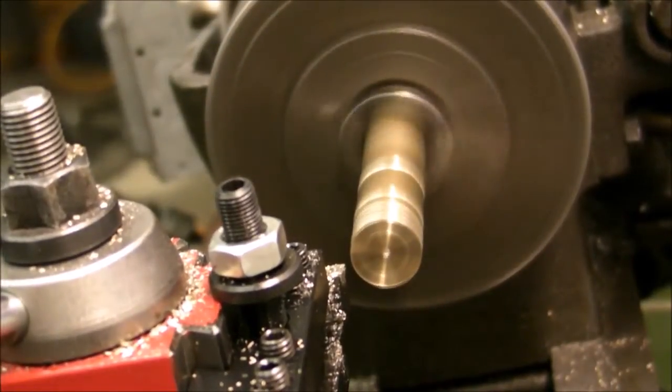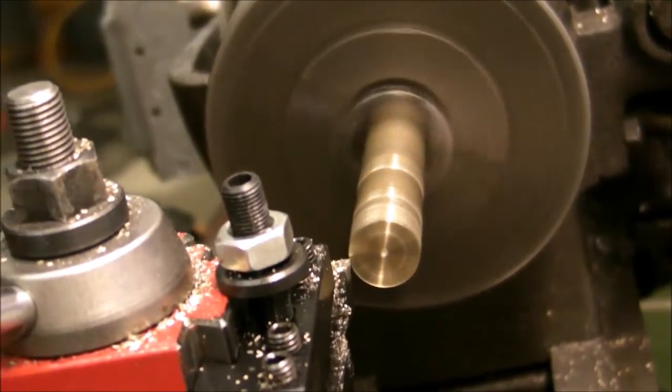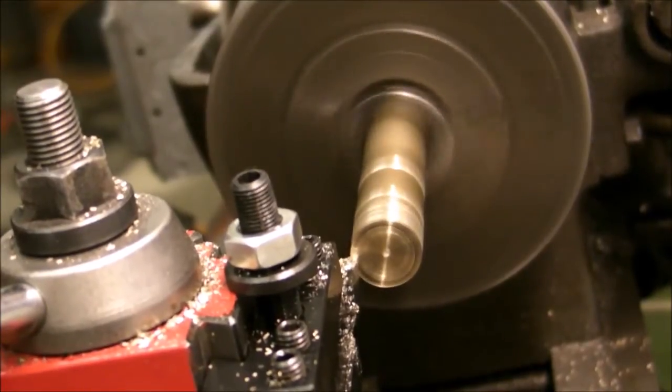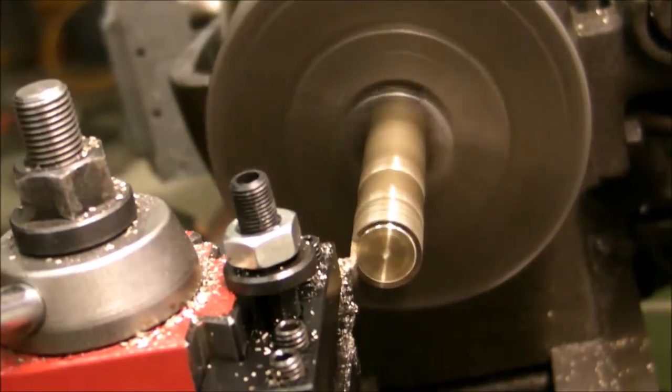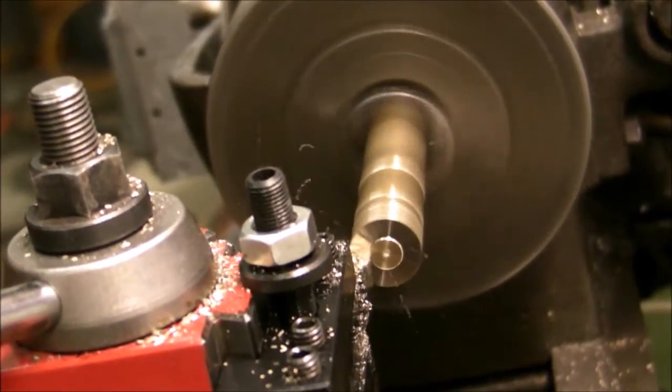Hi, this is Ryan. I went out to the garage today and worked on a little project making a tap follower, since I don't have one currently.